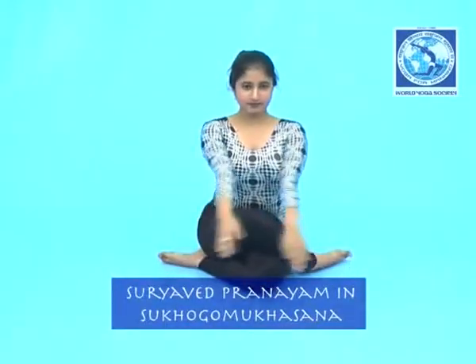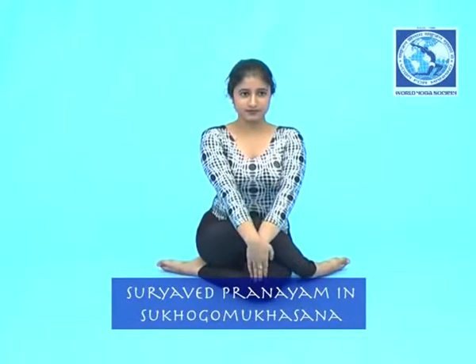Suryabhedha Pranayam in Sukha Gomukhasana. Sit with straight legs, fold your left leg and put it to the side of the right thigh. Now cross your right leg over the left leg and put it to the side of the left thigh. Place both hands on the knees. Close your eyes.